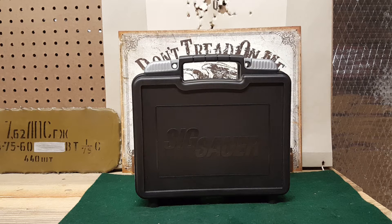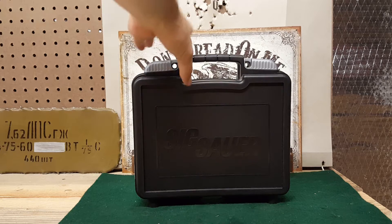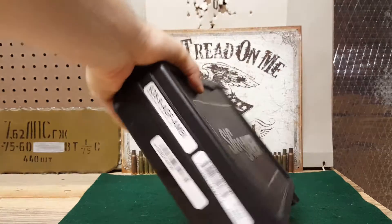Hey YouTube, USA Second Amendment here with a video for you guys. As you can tell by the title, this is a Sig Sauer P938. It's like the 238, just instead of 380, it's a 9mm. This is not my gun — it is my brother's gun.